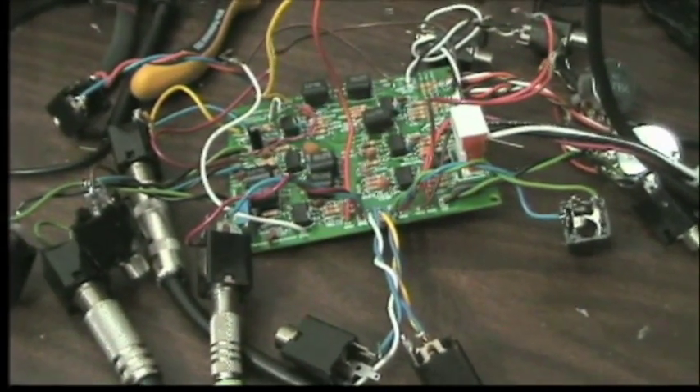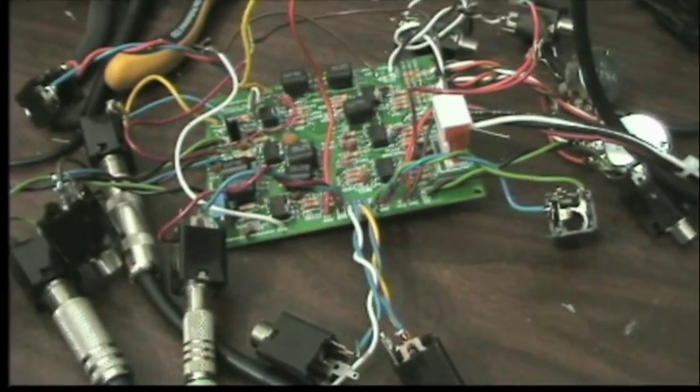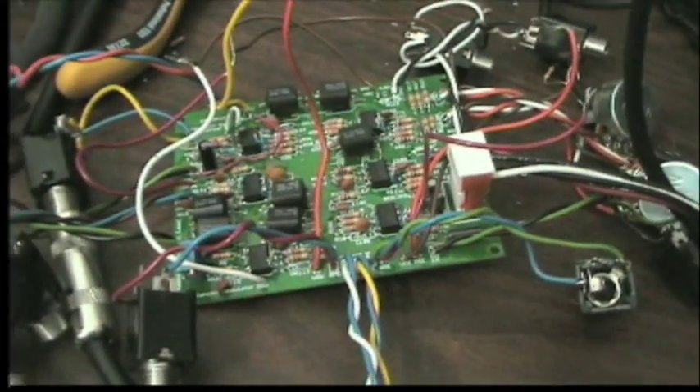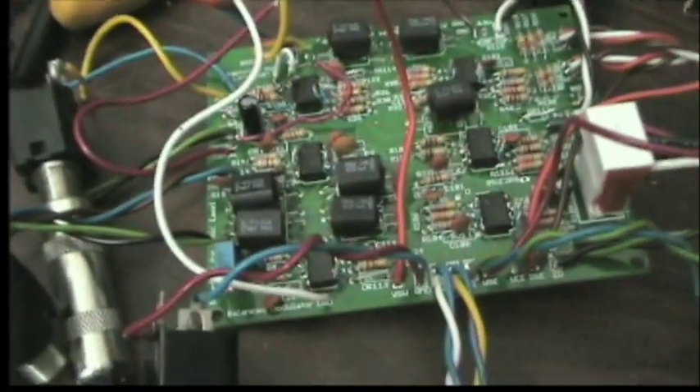Welcome to a demonstration of my adaptation of the ring modulator, also known as the balanced modulator circuit from the Buchla Music Easel. This is Aaron Lanterman behind the camera.